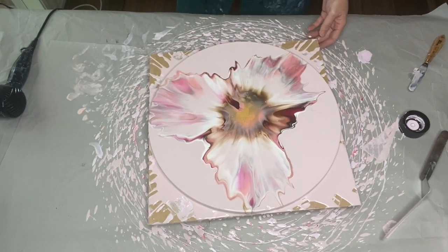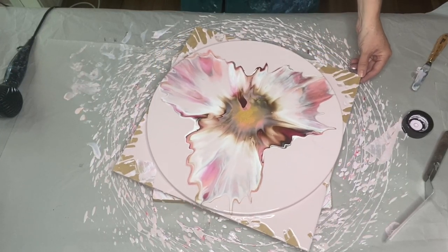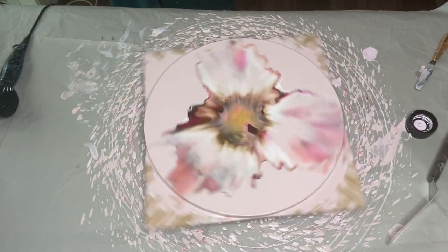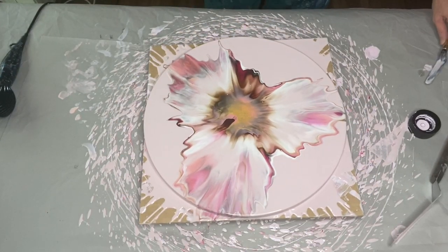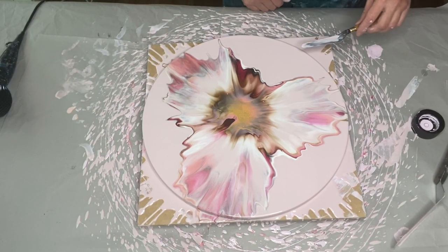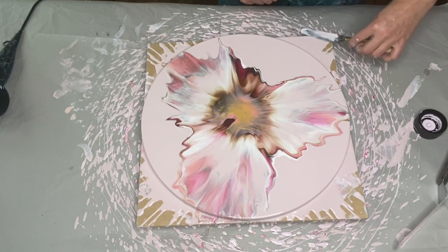Oh wow, it's looking beautiful. I don't know whether to give it one more spin or leave it. I'm going to give it one more spin. Okay — whoa! I'm very happy, it's magnificent!